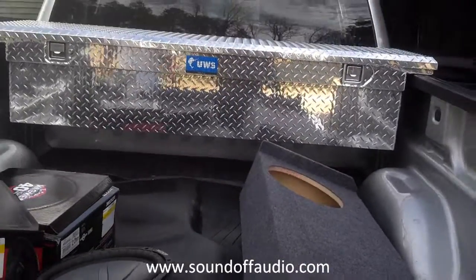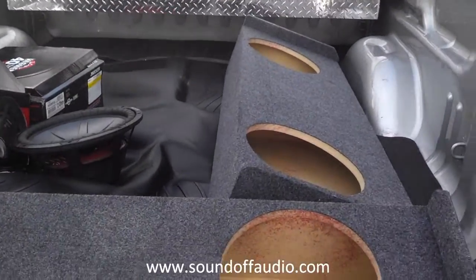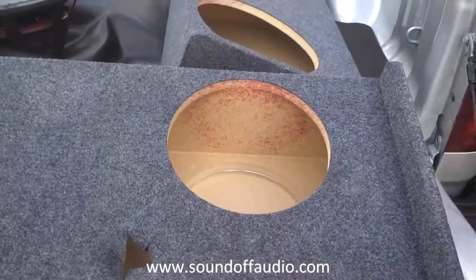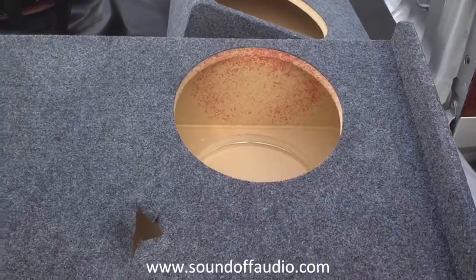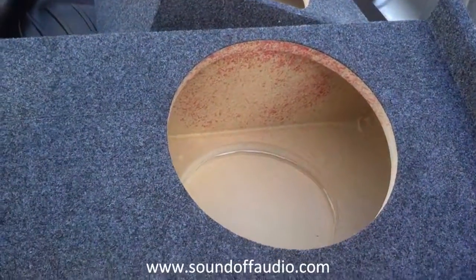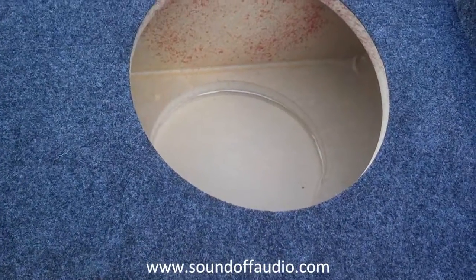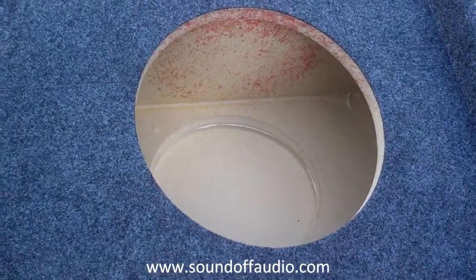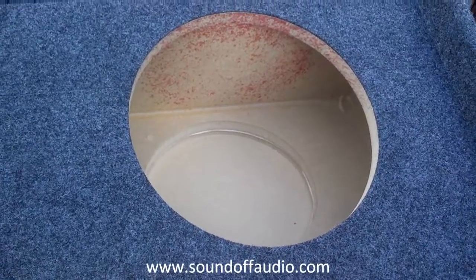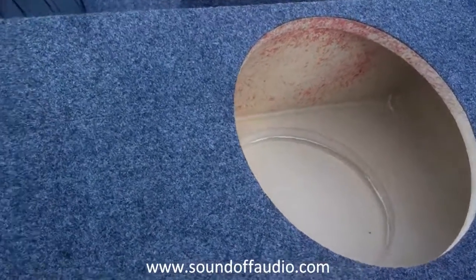Hey guys, this is Matt. I'll be showing you a mounting depth tutorial. I'm kind of fed up with getting questions about woofers that have a magnet as big as the mounting diameter, where people say their box has six inches of mounting depth but their woofer is ten inches tall and it won't fit. That's because the magnet determines mounting depth.